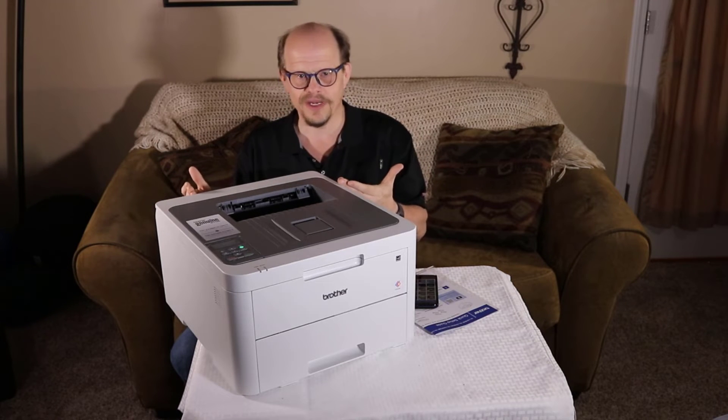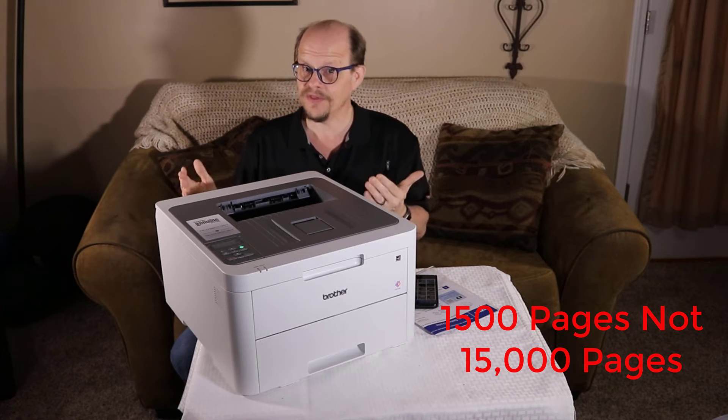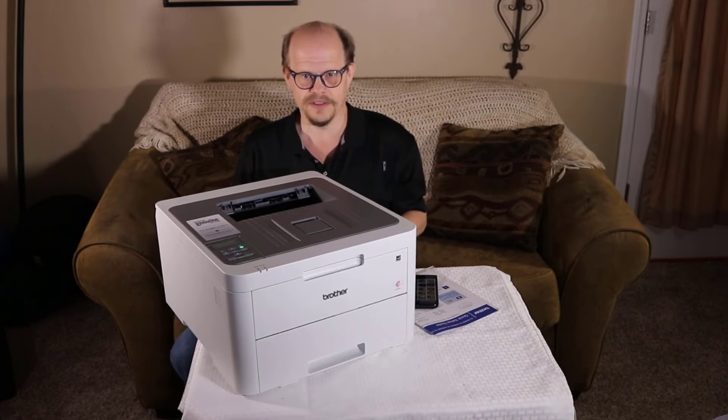This printer comes with a recommended duty cycle of 15,000 pages per month, so it can handle a decent workload. You can even do up to 30,000 pages a month, but that's not the normal workload that this printer is oriented for.